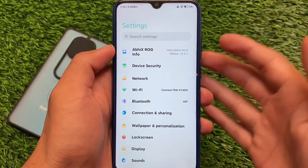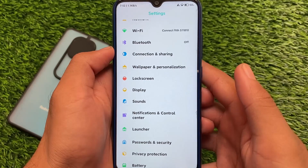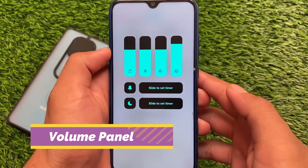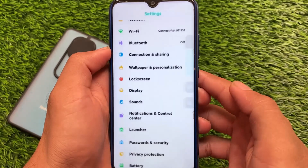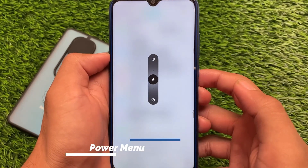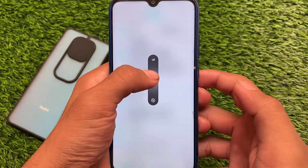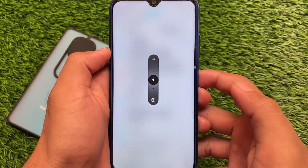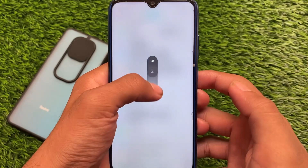In the settings UI, the strings have been changed. The volume panel is a bit more advanced — we have a four-style volume panel available. You also have the new power menu from VX ROG Edition, which looks better. If you want to switch between the advanced power menu, you can simply double-tap the circle; if you don't double-tap, it will not expand.